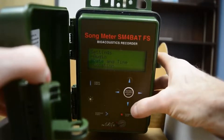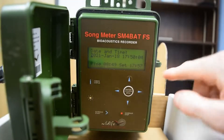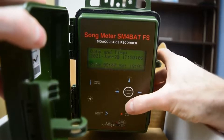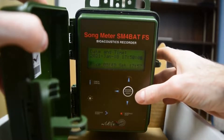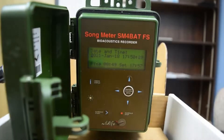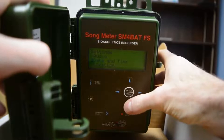Now we can go down to Date and Time — click down and then enter to go in. Make sure that your date and time are correct. You can change it by going to the right. Confirm that your time is correct and go all the way through to the right until you get to the seconds, and confirm once more so the marker is on the left. It will also tell you what it thinks your sunrise and sunset time is, but we haven't set the location yet, so you can ignore this for now. Go to the left back to the Settings menu.